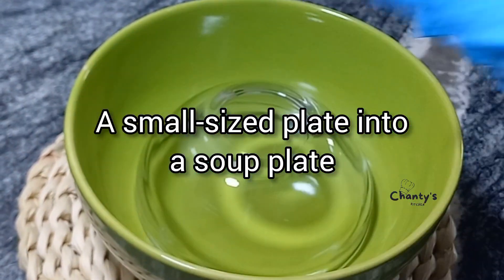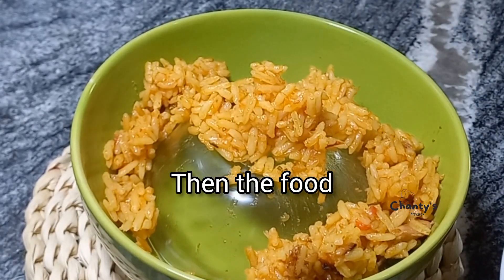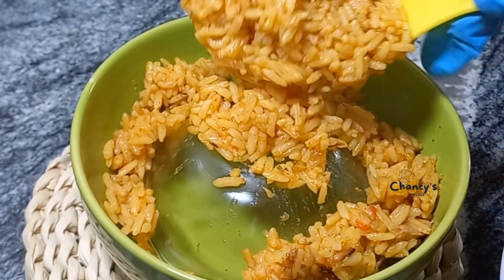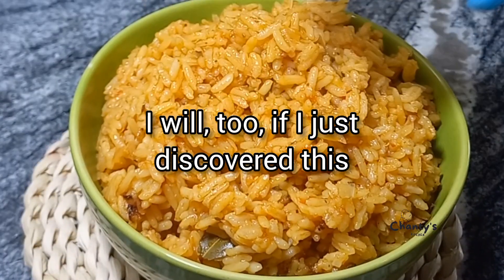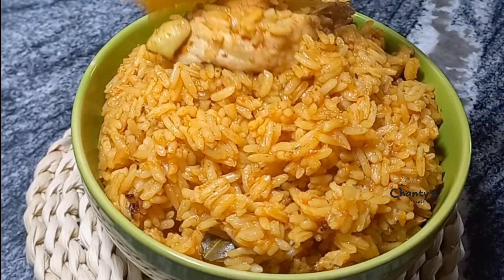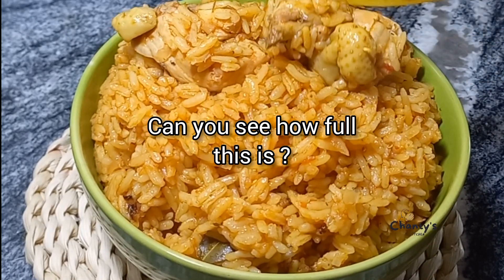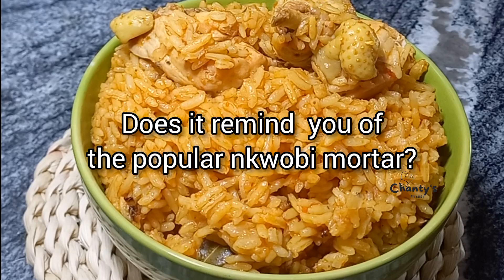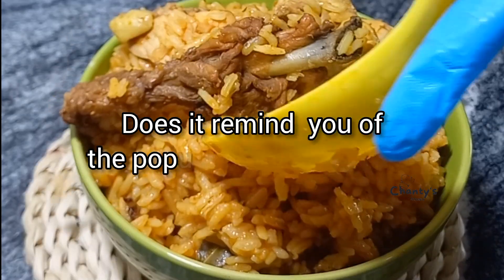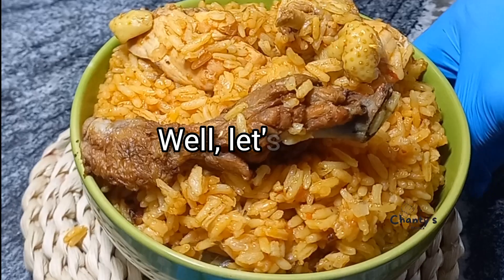Place a small size plate into a soup plate, then begin to plate the food. Can you see how full this is? Does it remind you of the popular Onkobi mother? Let's go see number two.